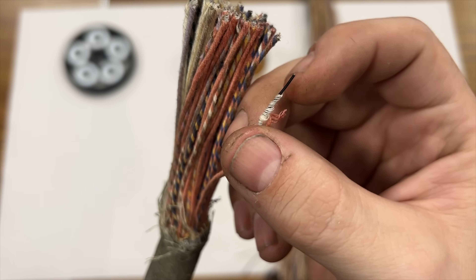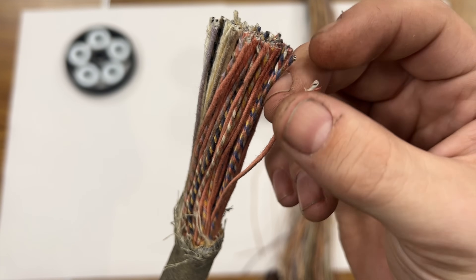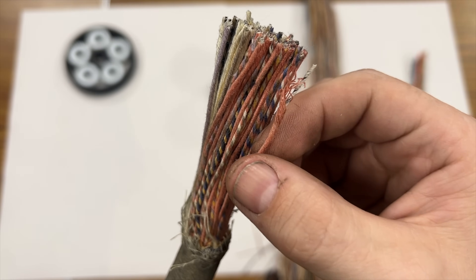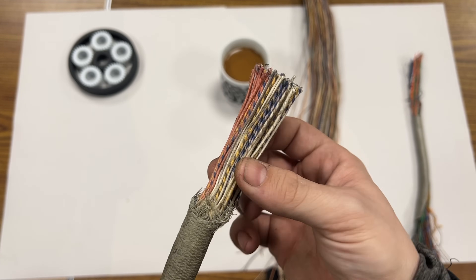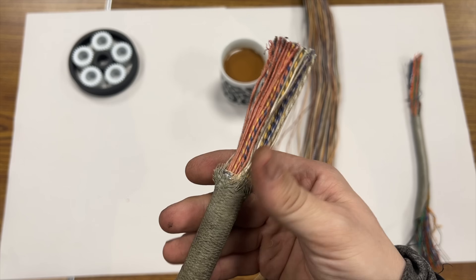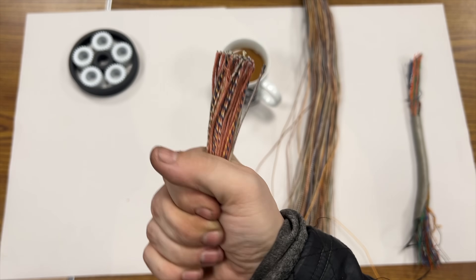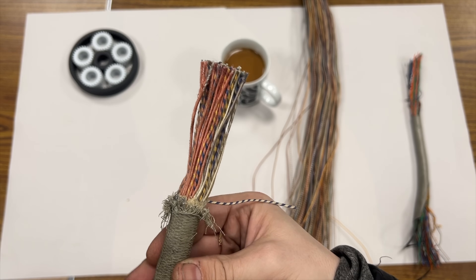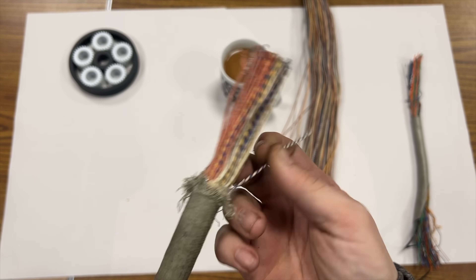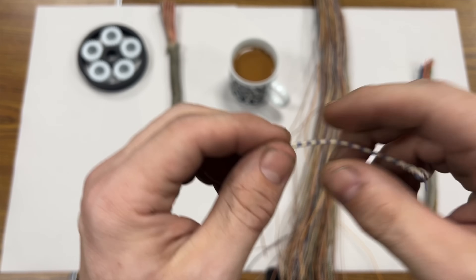So this stuff is great but you cannot work with it in its native form — you just can't. You have to do some work to this cable first before you can start laying it down on a terminal block. And that guy just broke off — you can see how delicate the covering is on that conductor.